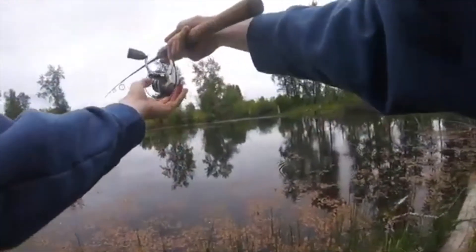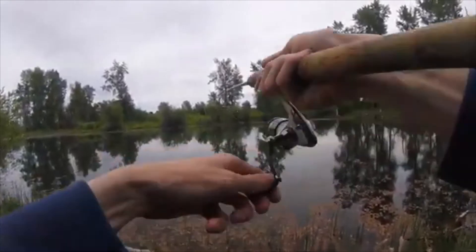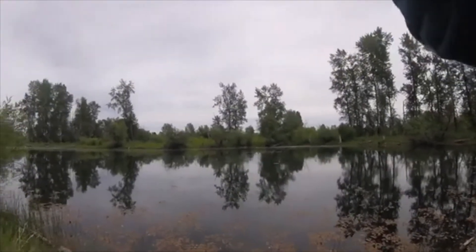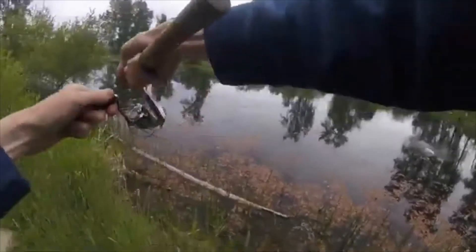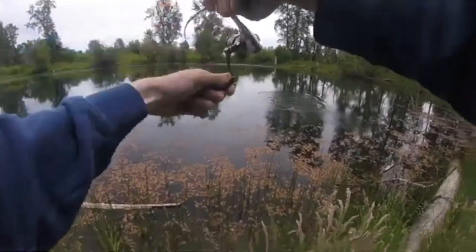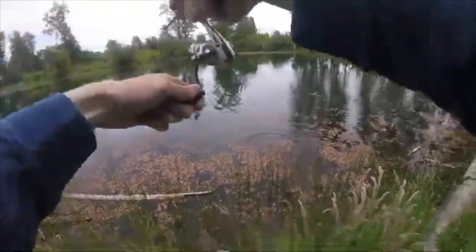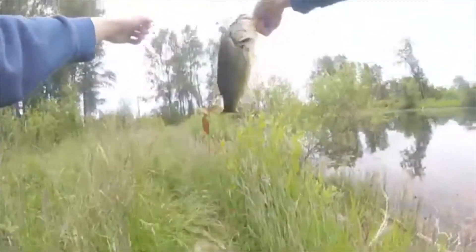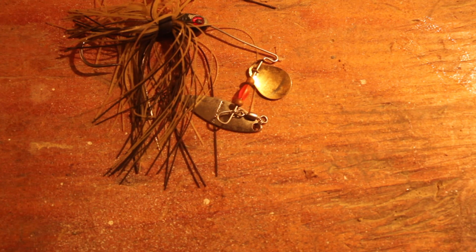You saw a nice ripple right out in the middle — right where it casted — there it is again. Fish on, guys! This is a nice bass — this is a big bass. I have to land this fish. Bass on the spinnerbait at the first pond. That's a solid two-pounder. That is definitely one of my top baits I would recommend.